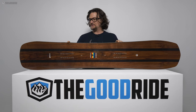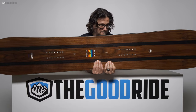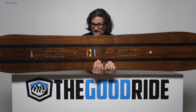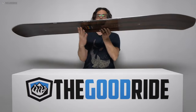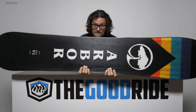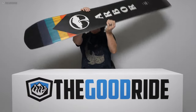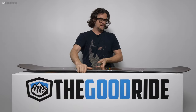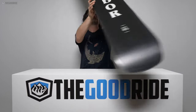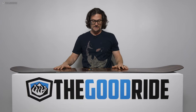Then there's the grip tech technology. You can see it's just a little bump over each insert pack on each side. What that does is give you more grip and compensate for those lifted sides.